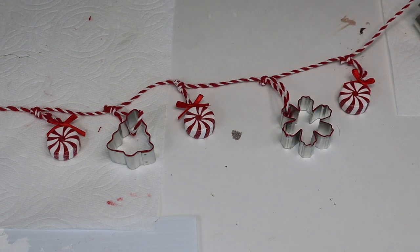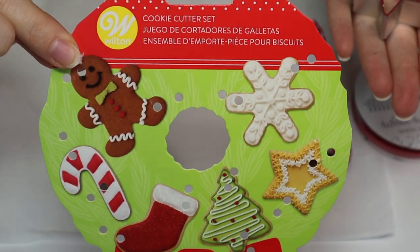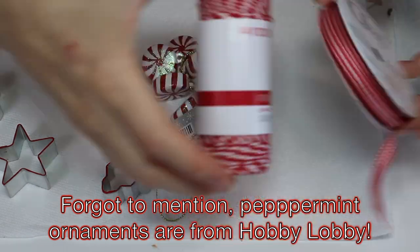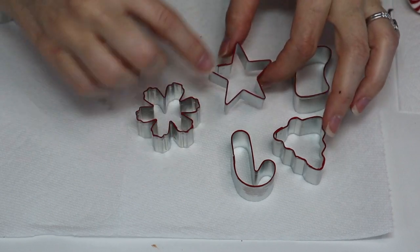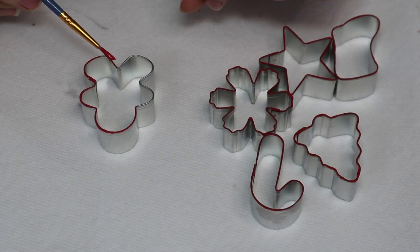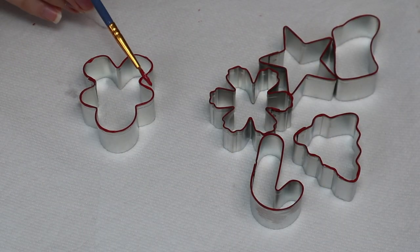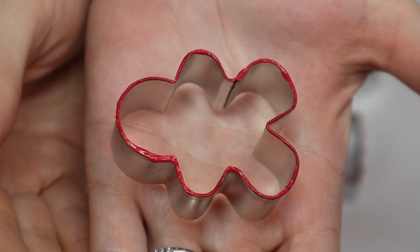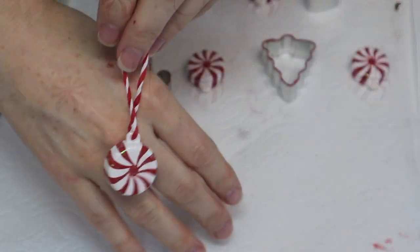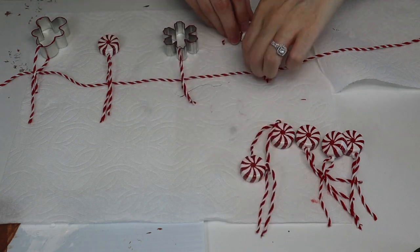Next up is our mini cookie cutter garland. I got these little mini cookie cutters from Walmart — they were from Wilton and were under $3. I also got some twine and some ribbon. What I did is paint the rim of each cookie cutter with some red paint; I liked how it really brought out the red to match the ribbon and string. I spaced everything out to see how many strings I'd need to cut, then went ahead and strung all the ornaments off camera — it took quite a while.